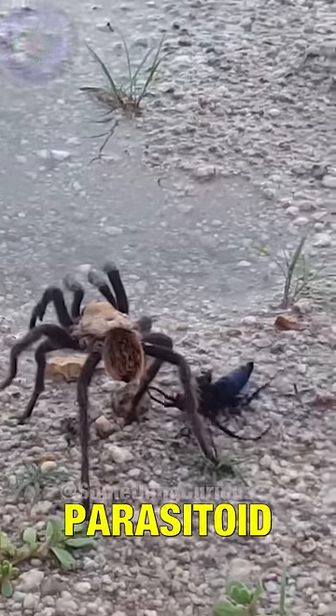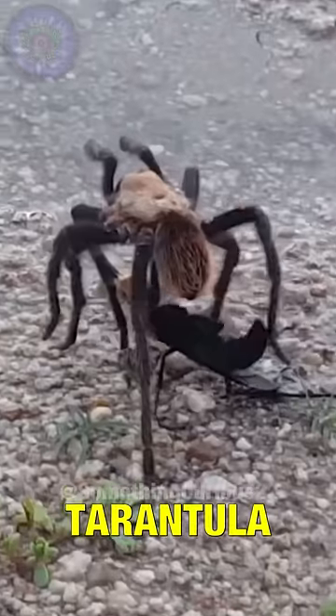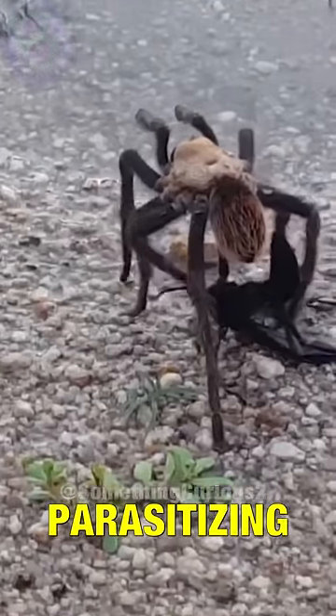This is a parasitoid wasp. In this particular case, it is parasitizing a tarantula, but they are also capable of parasitizing a large number of specimens. To do this, it must inject its venom. It starts by approaching and then attacking.